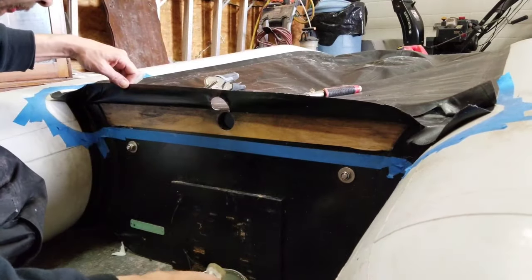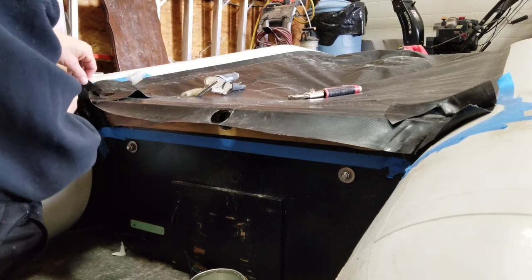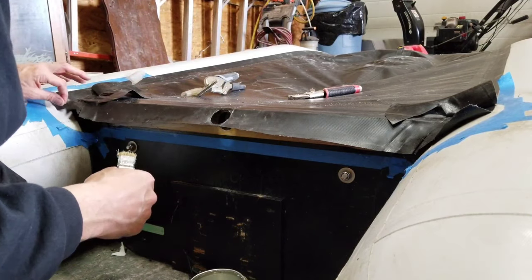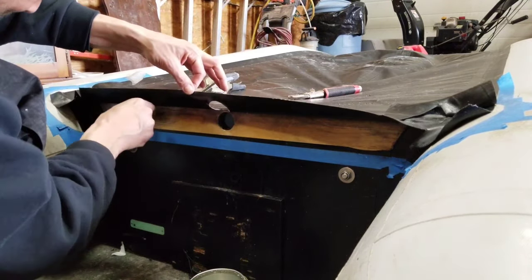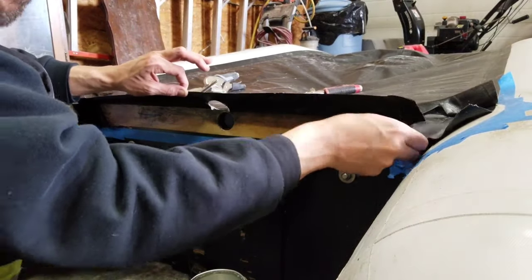Now let's start applying the glue to the back portion of the transom. Same thing here — applying the glue according to the manufacturer's directions and waiting the required time between each layer.